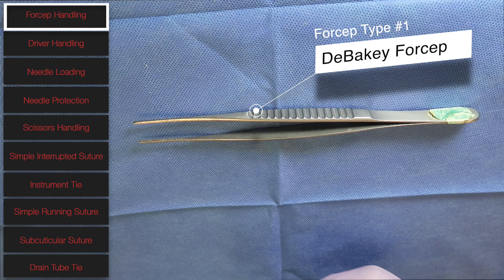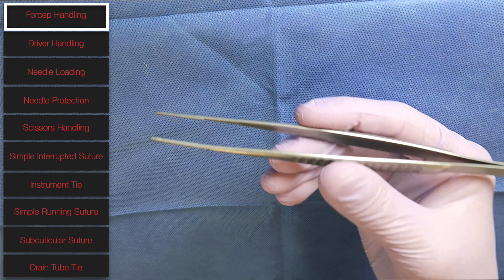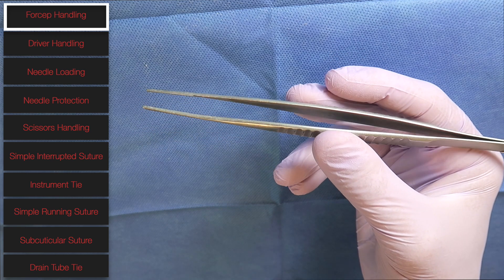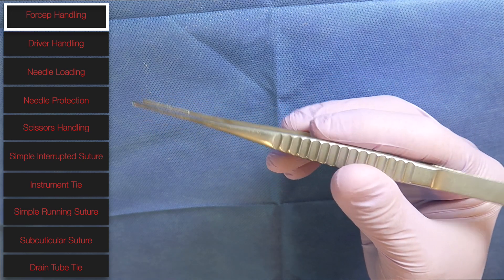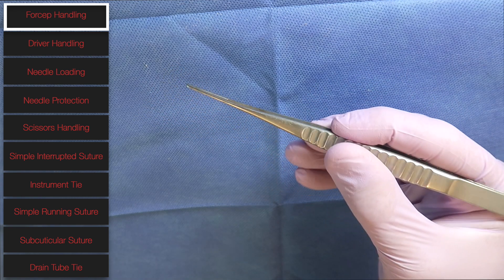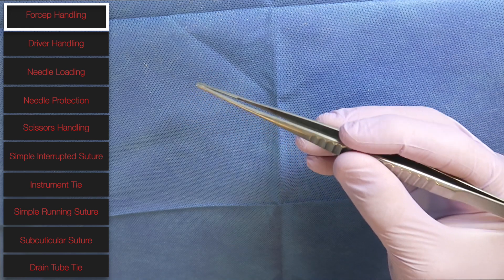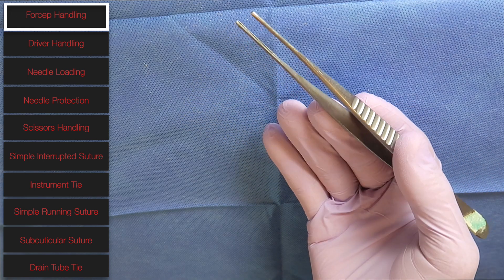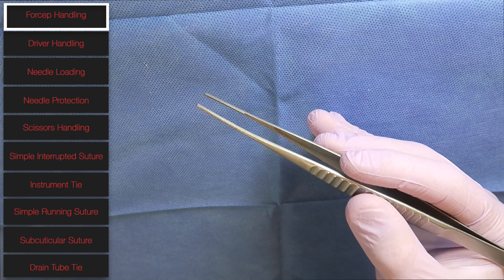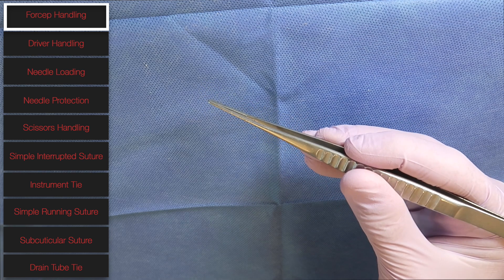The first thing we're going to talk about is how to hold a forcep properly. When you're picking up your forcep, you want to hold it between your thumb and middle fingers, and that's going to control the opening and closing of the forcep. Your index finger is going to sit on the top and provide stability so you can rotate the needle properly and grab whatever surface you're trying to grab.